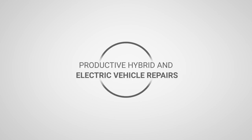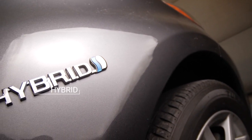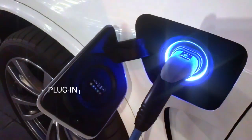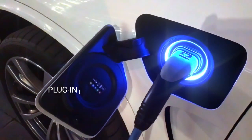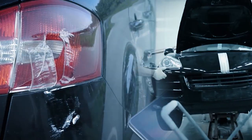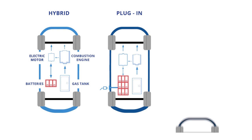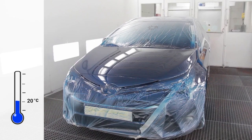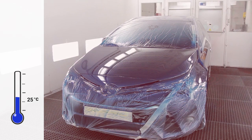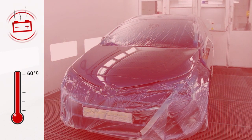Productive hybrid and electric vehicle repairs. The growth of electric and hybrid electric vehicles in the car population continues to increase as vehicle manufacturers transition away from vehicles powered solely by internal combustion engines. High capacity batteries in electrically powered vehicles are very different from regular vehicle batteries, and special care must be taken to prevent costly damage to them from excessive heat exposure during the spray booth drying process.